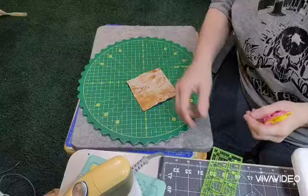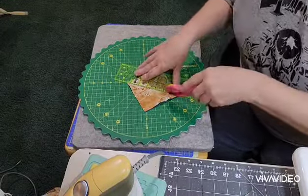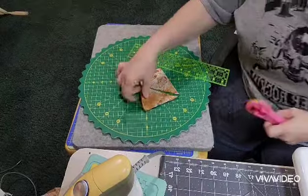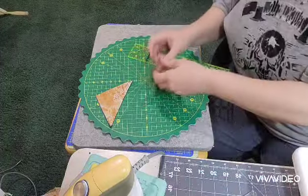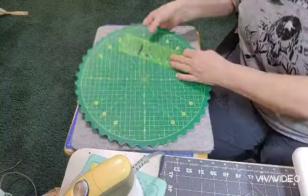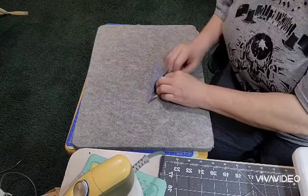You're actually only going to need one of these — you can set the other one aside for another project. If you didn't want to have an extra one, you could just cut two triangles and sew them together — however you want to do it. I'm going to press mine open and then we're going to trim this down. It needs to be trimmed down to 3½ inches.